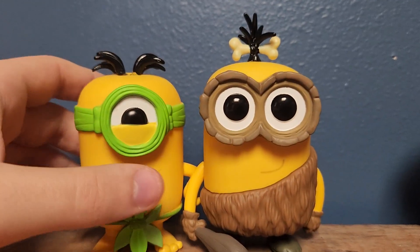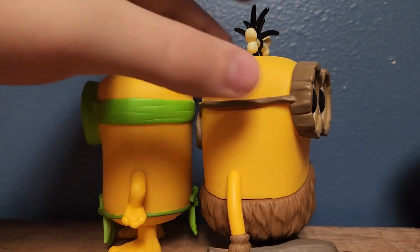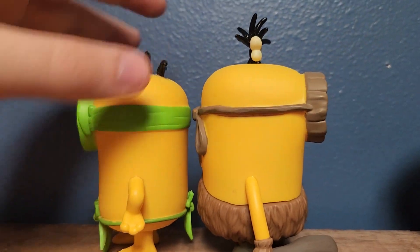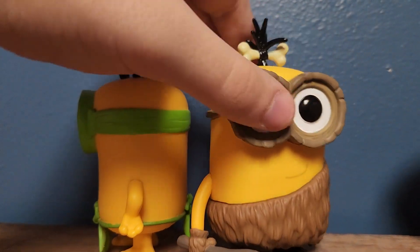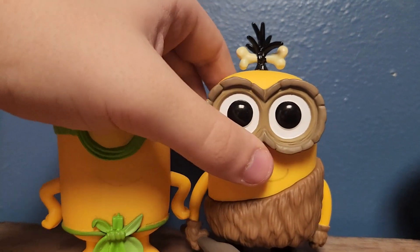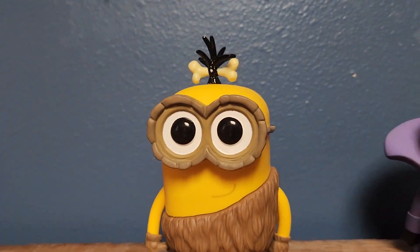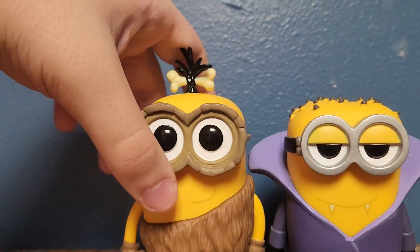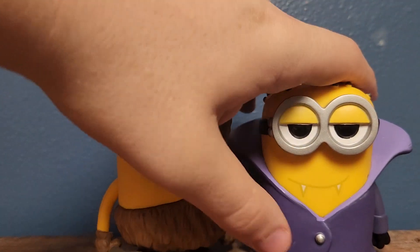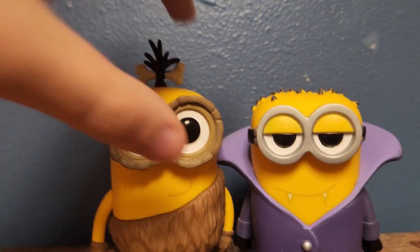With Au Naturel, I think they're around the same height, but I could be wrong. I feel like Crow Minion could be a little bit bigger and wider, but yeah, I think they're around the same height - his little hairdo kind of makes him a bit taller. And finally, Gone Batty - same case with Au Naturel. His little hairdo makes him taller, but they're definitely around the same height.